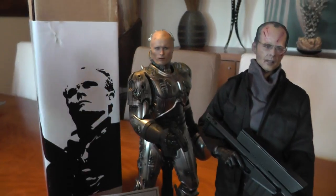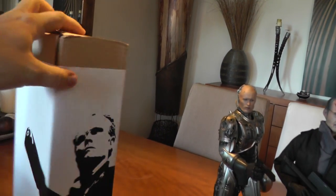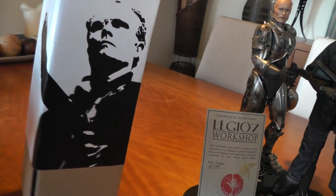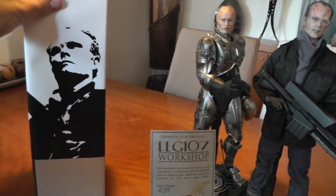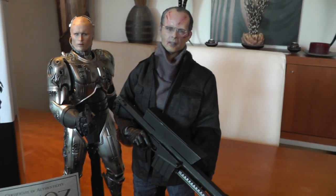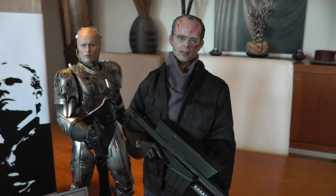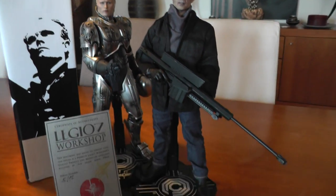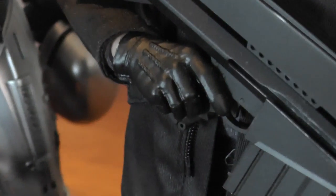The box it comes in is very basic and simple - just a cardboard box with a white cover and styrofoam inside. The body is, I think, a TTM-19 knockoff body. Not the greatest quality, but it does the job - it holds the rifle. And he's got gloved hands.